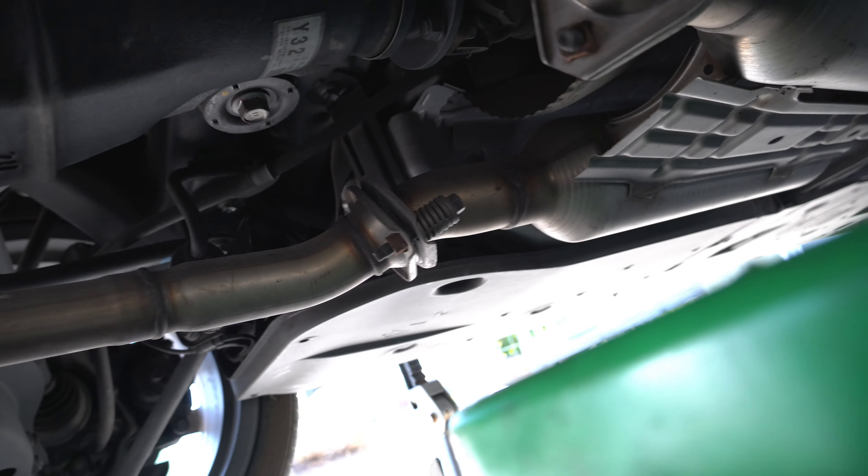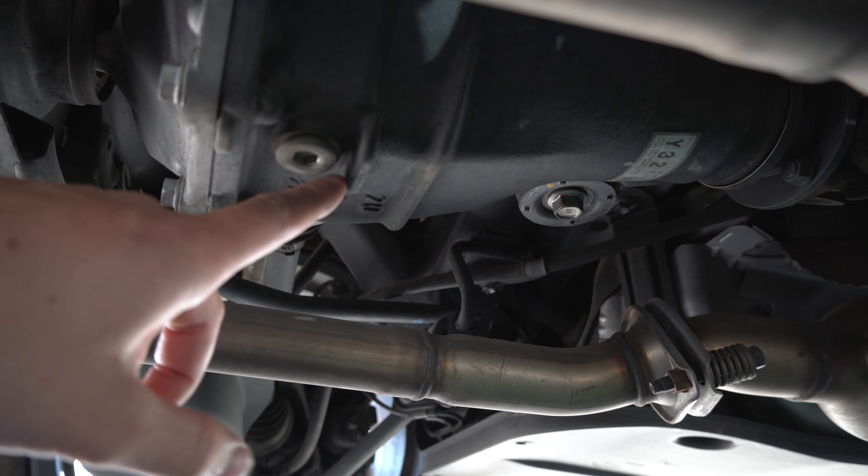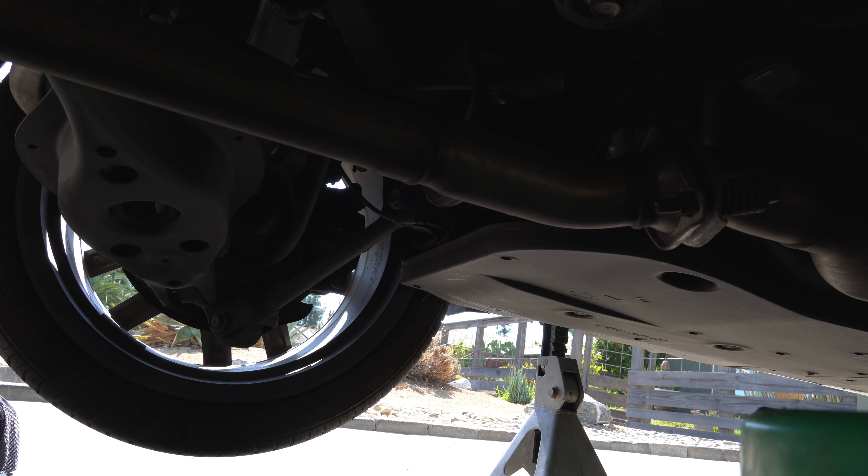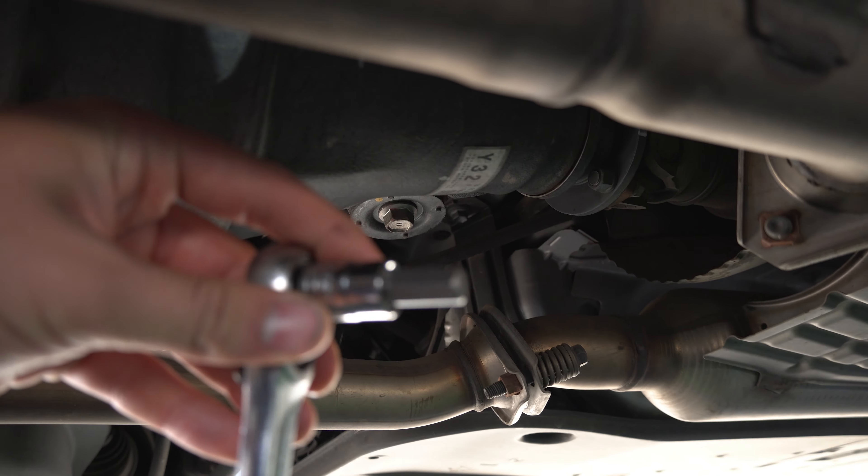To start off, we'll pop the top bolt off first to let it breathe so everything comes out nice. We'll be using a number 10 Allen head socket.